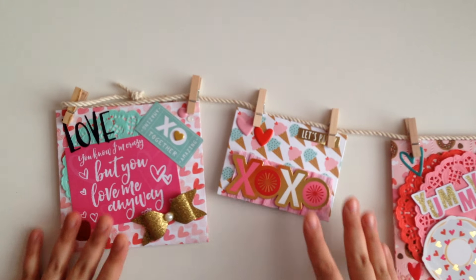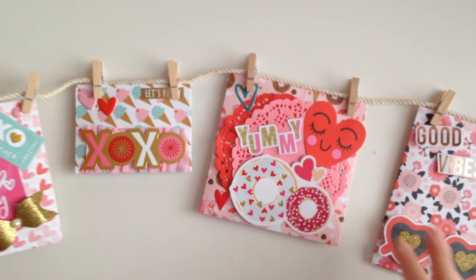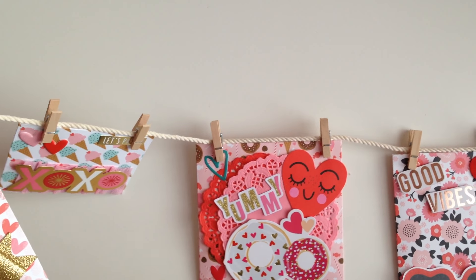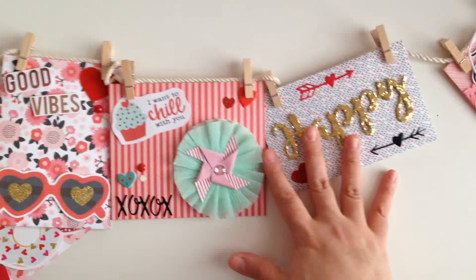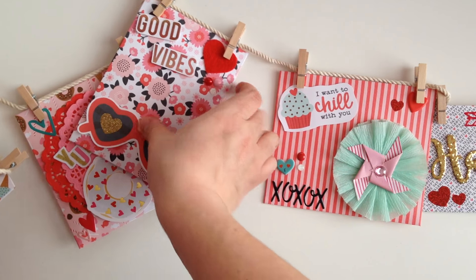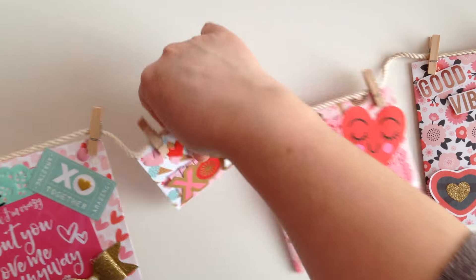And I think it turned out pretty cute, but I want to know what you guys think. So this is what the banner looks like. I used the Pebbles My Funny Valentine collection, but also decorated it with a bunch of different stuff. So I'm going to show you guys each envelope so you can see how it turned out.